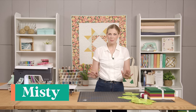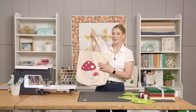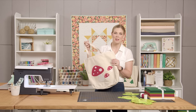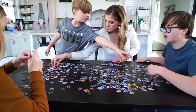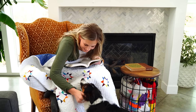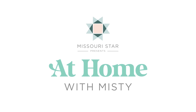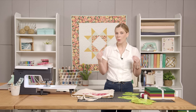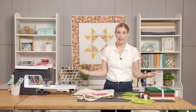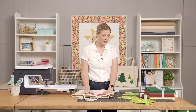Sometimes we just need a quick and easy project, and I have the perfect one for you today. We're gonna make these great little applique totes using these fun felt additions. Sometimes we just need a really quick and easy project, something to make for a gift or for a friend, and I think this really fits the bill.